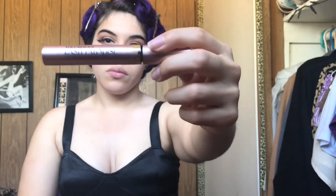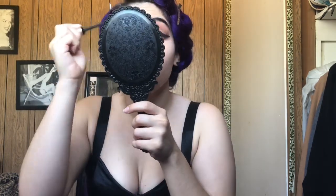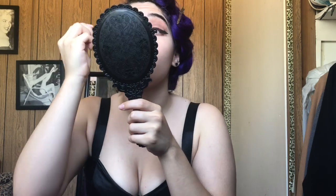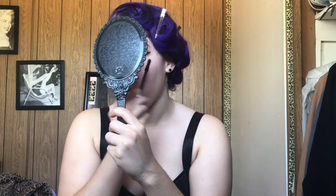Now I'm going to use this Lash Paradise mascara — I think it's by L'Oreal. This mascara looks really good guys, it's just really clumpy, but it makes my lashes look really big. I'm just applying it on my lower lashes and my top lashes before I apply my false lashes.